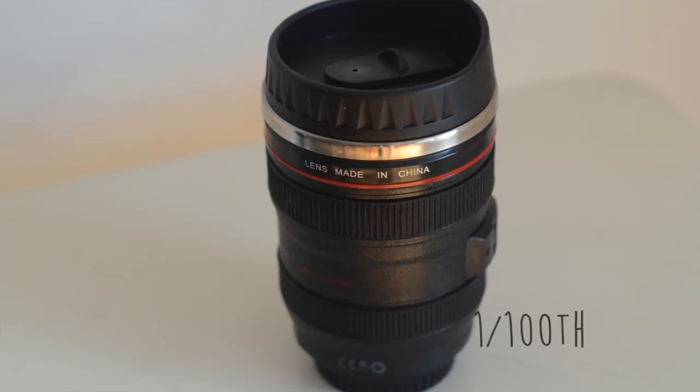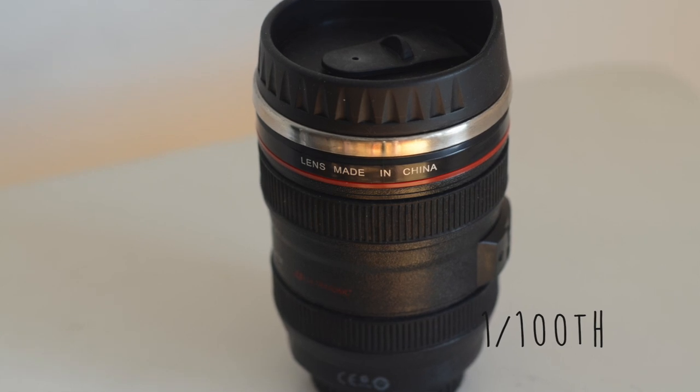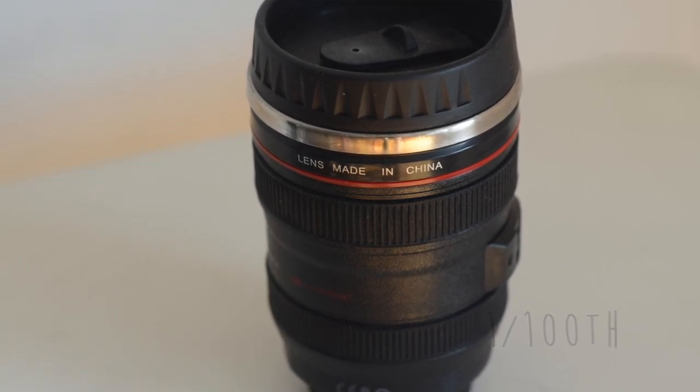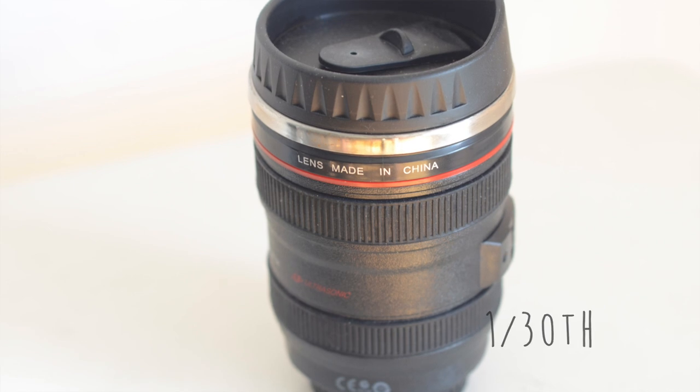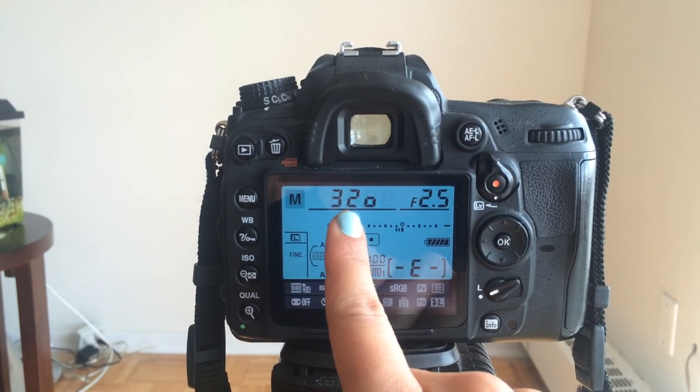Shutter speed controls how much light is captured on the sensor. The lower the number gets, the slower the shutter speed gets, meaning more light comes onto the sensor. When your shutter speed is at 100, it's at a good middle length — it'll capture just enough light to hit your sensor. If you have the shutter speed at 50, it'll be a lot slower and you can hear it capturing the light, the shutter opening and closing, because it's taking in all the light that it needs. So if you need more light in a photograph, if the sun is dim or the sun is setting, you can also control your shutter speed.